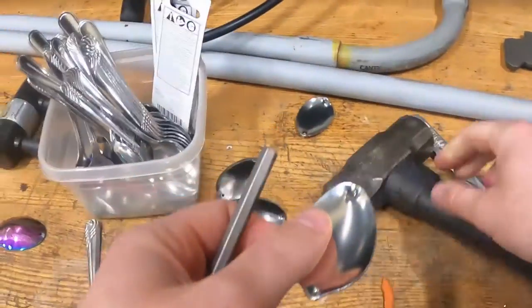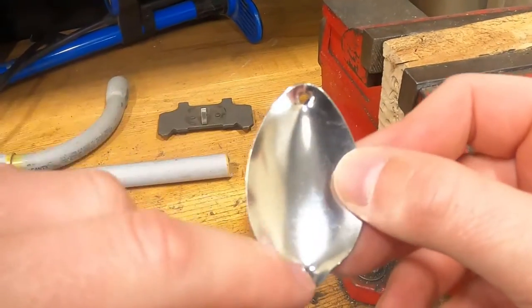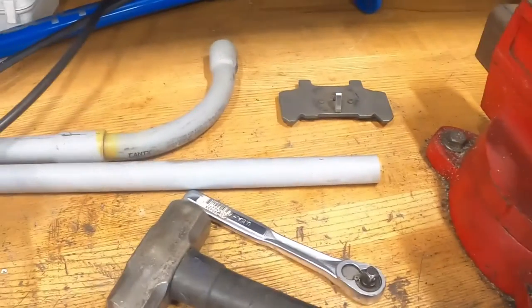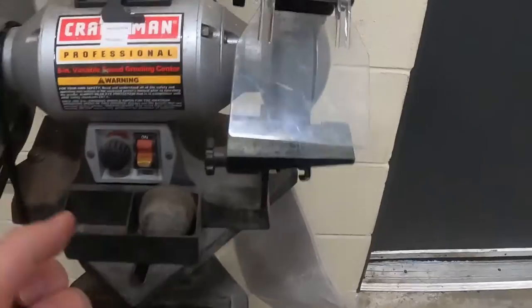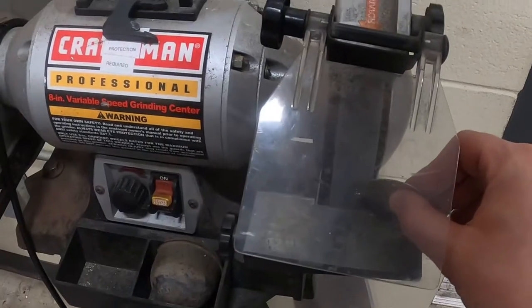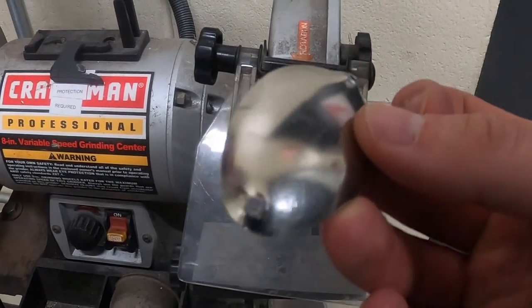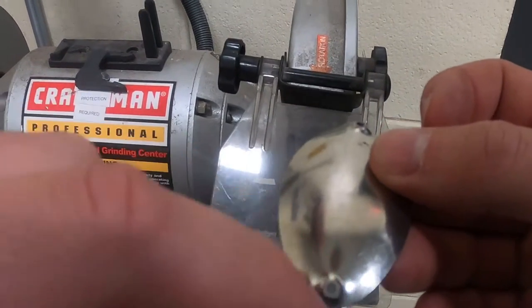Now I got my two holes — one there and one there — so now we're going to grind these up and get going. That's a little hot. Not bad — we're going to take my little Dremel back home and finish up.